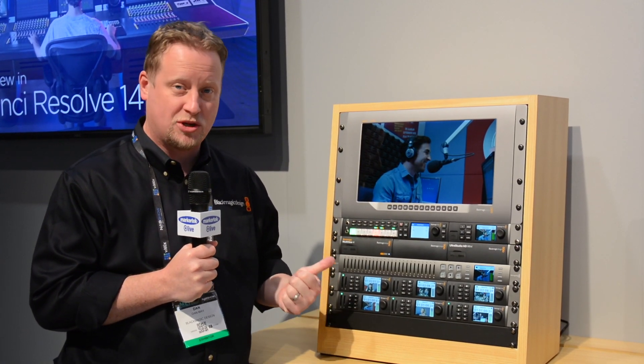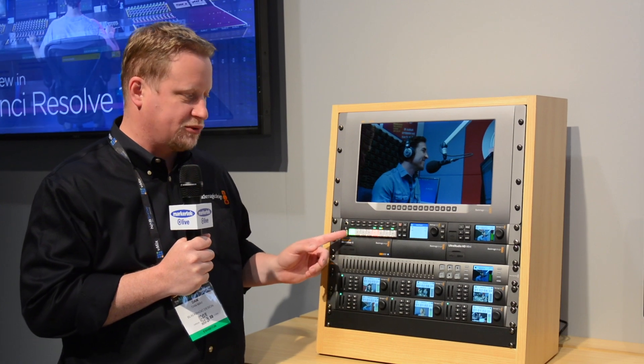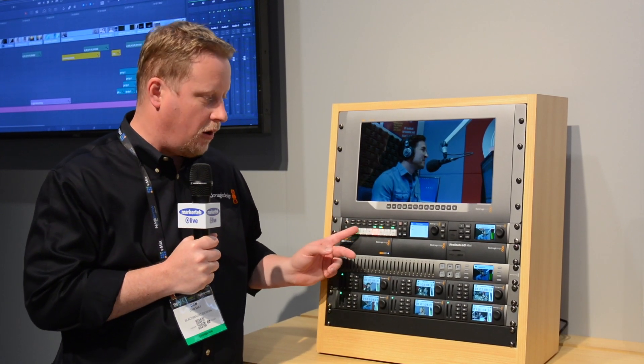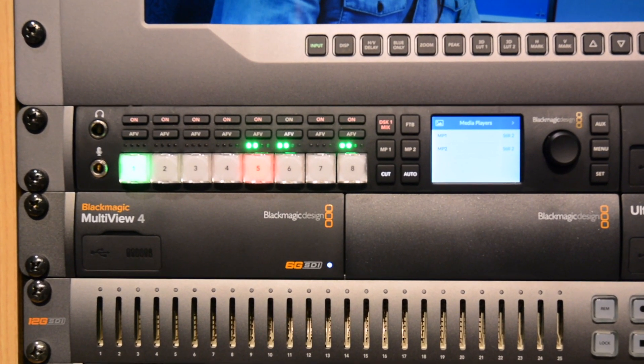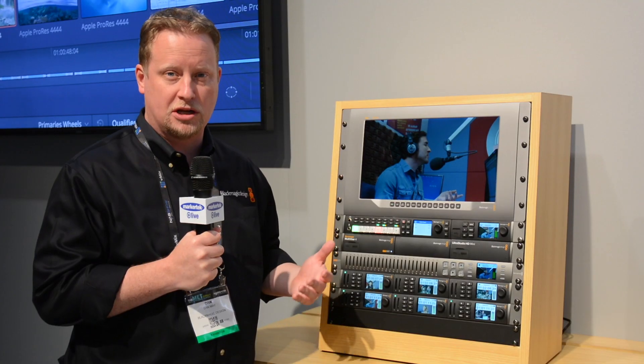It's an 8-input HD switcher, and what's really nice about this is it's really one of the first switchers we've had that has all the transport controls right along the front. It's a perfect solution for putting on the road — you want to drop it in a road case, you want to put it in a truck.